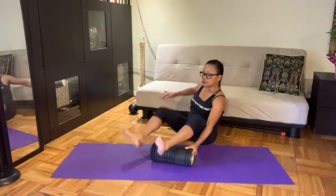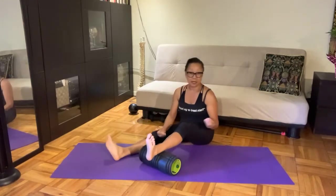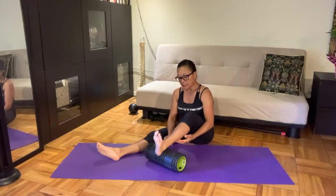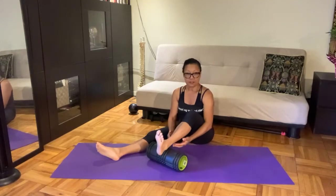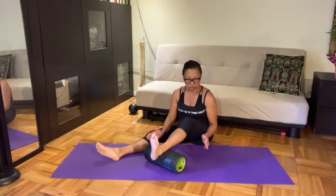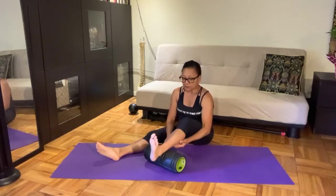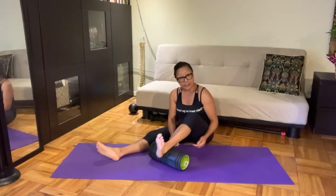Now let's get to Achilles and calf. This is a perfect location to define myofascia, because right at the bottom of your calf muscle begins the upper Achilles tendon. The muscle becomes tendon, tendon becomes muscle. I am targeting that whole area.